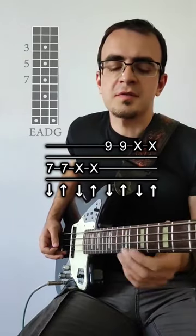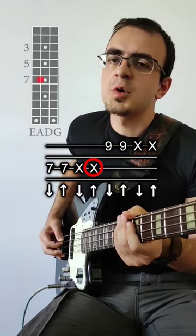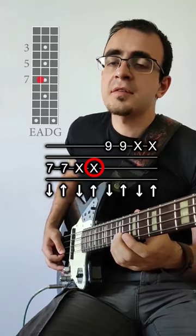And then start to add the notes — play the 7th fret on the A string twice, and then mute it.